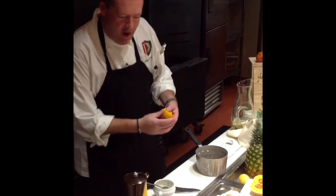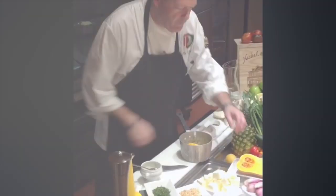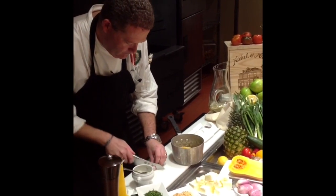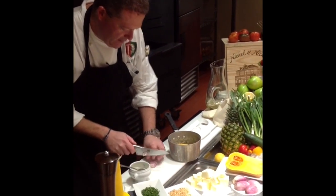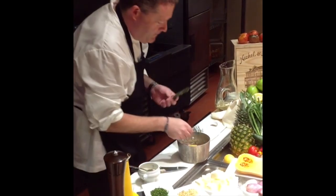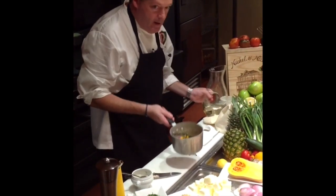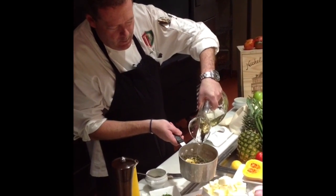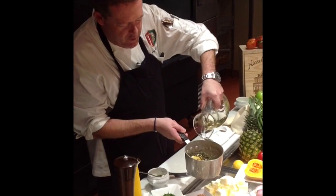We start off with a whole Meyer lemon, a little bit of whole shallot — sliced — and add some thyme branches. Then we add some white wine. We're going to reduce this down to a glaze.